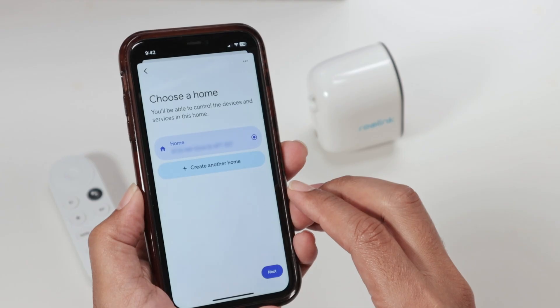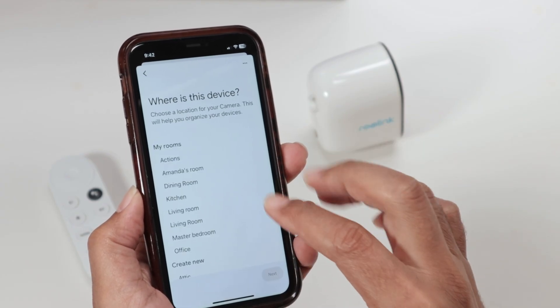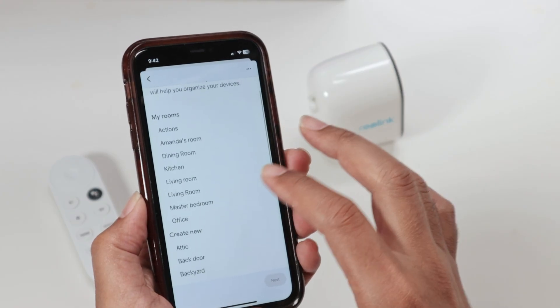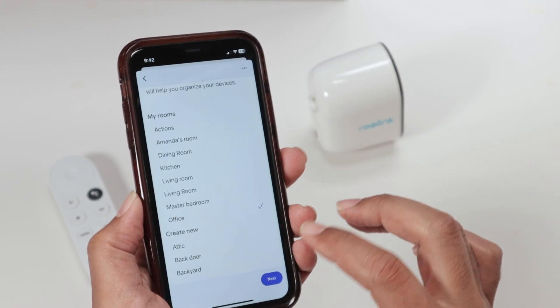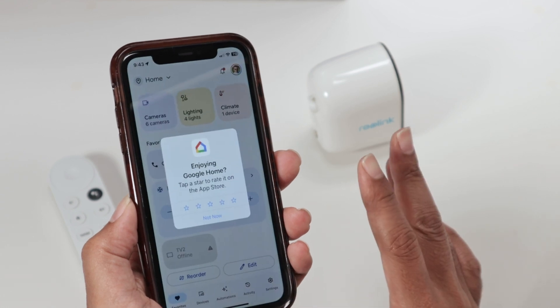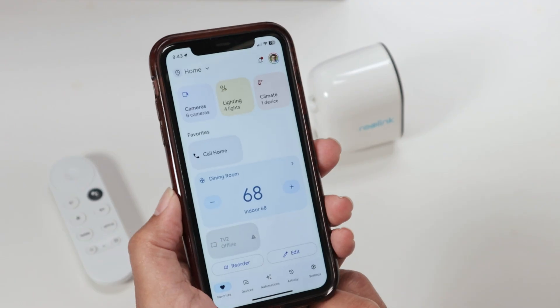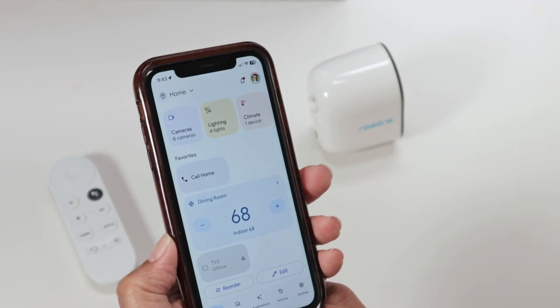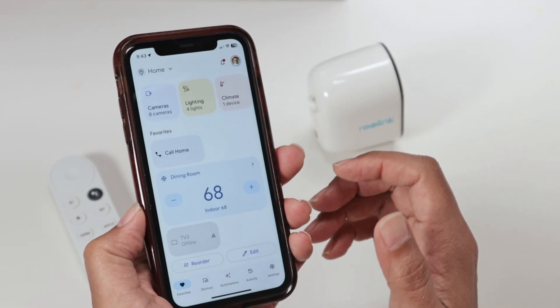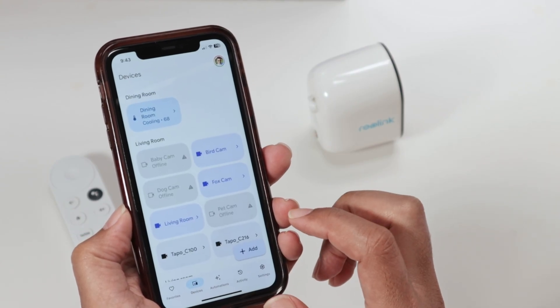Here, choose a device — basically the garage camera — hit Next, and you can add it to your home. Hit Next again, and choose where the device is located, for example 'Office.' Hit Next again and there we go. Then you'll be working with your TV because your TV is also a Google Home device — super simple.